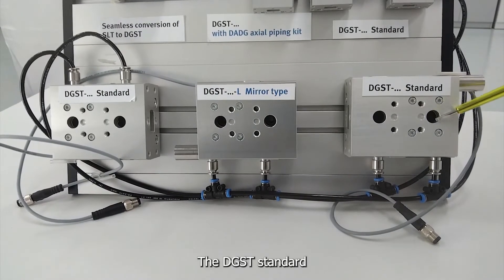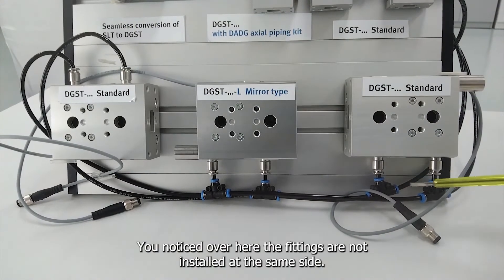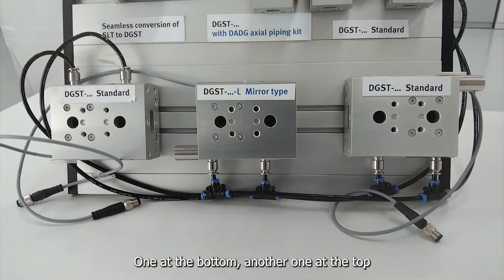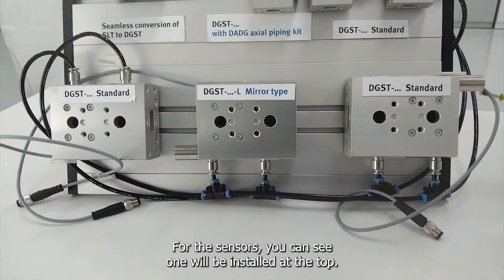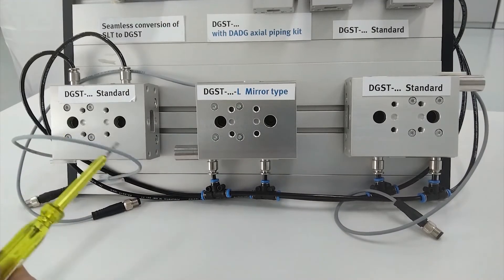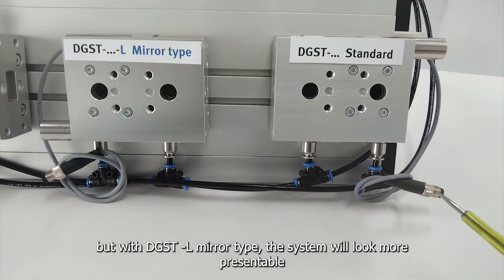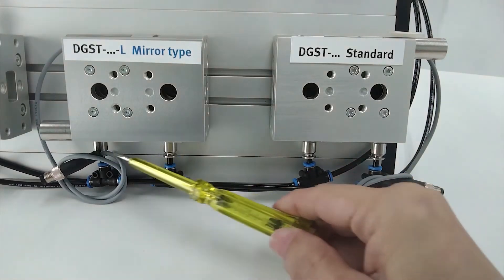The DGST standard cylinders are installed in such a way for clamping purposes. You'll notice the fittings are not installed at the same side — one at the bottom, another at the top. Similarly, for the sensors, one is installed at the top and another at the bottom of the other unit. DGST standard works well in that case, but with the DGST mirror type, the system looks more presentable and symmetrical, with tubing installed at one side and sensors installed at the other side.